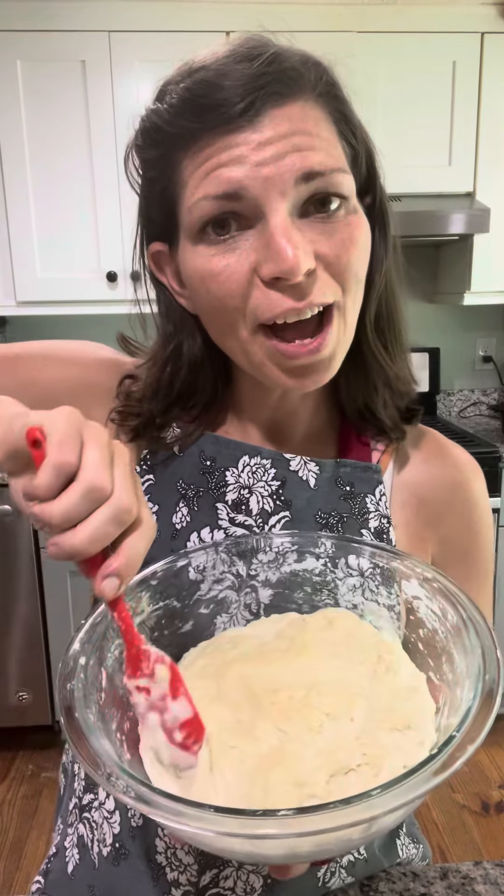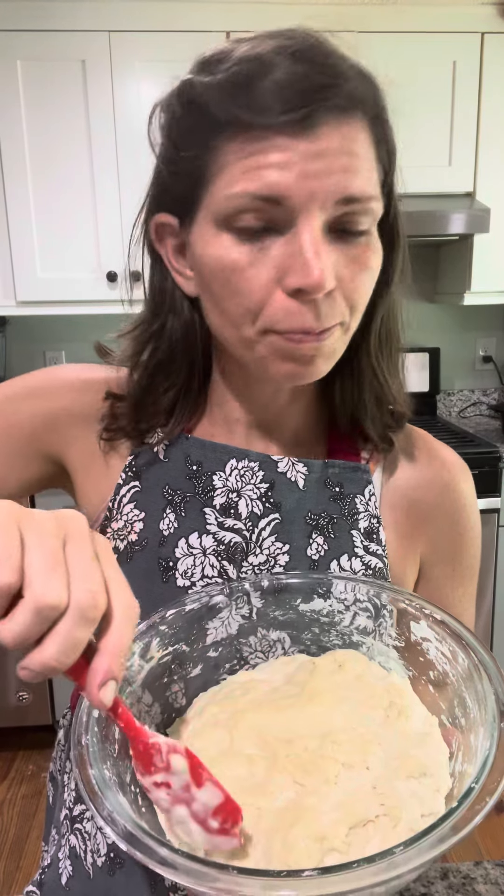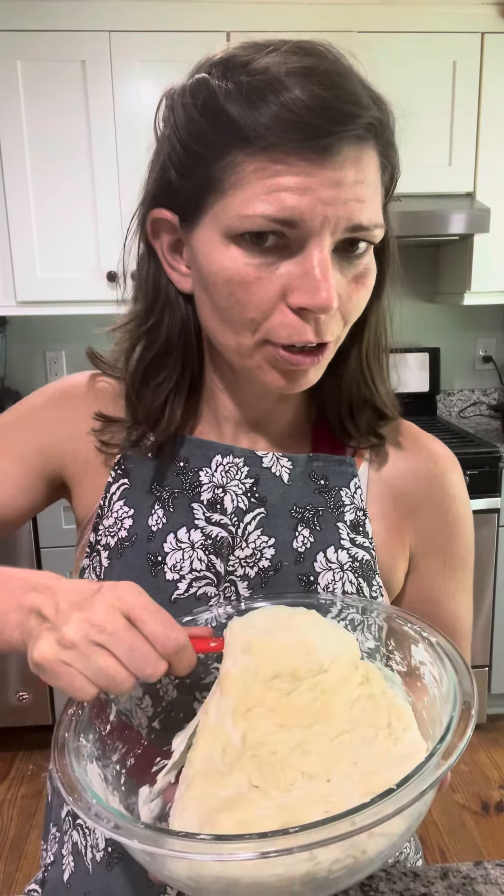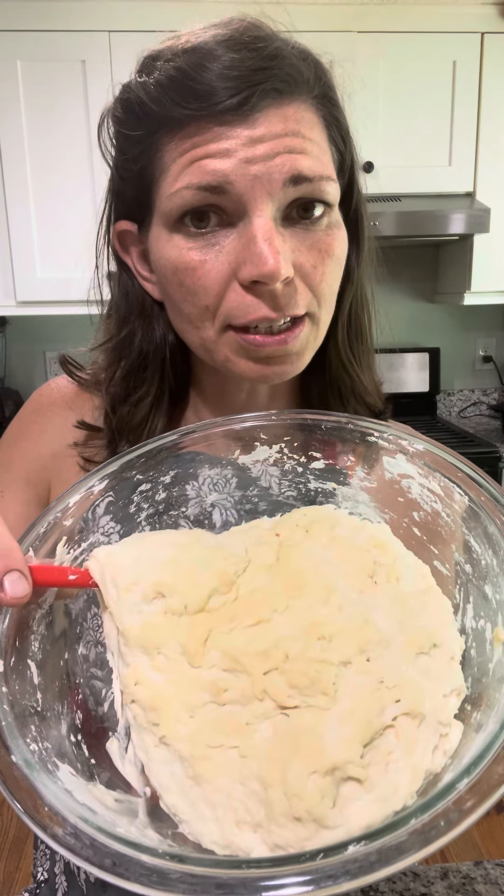Hey guys, just wanted to show you how to do the first pull and turn — or just stirring of your sourdough. Right now it looks like this; this is after I just mixed it up.